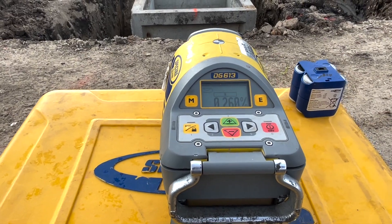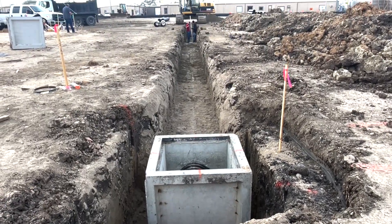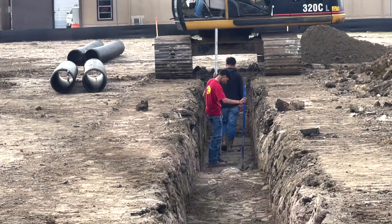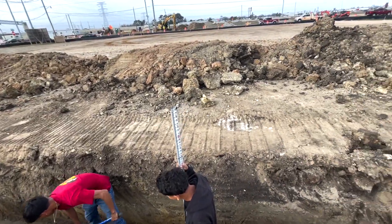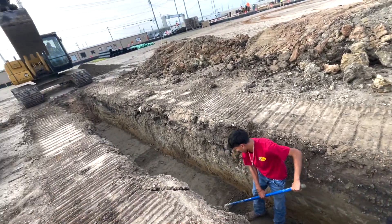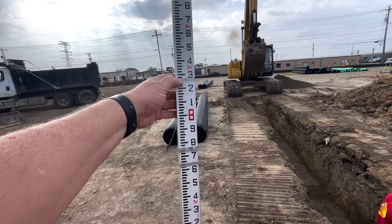We set our flow line, measured down, and then the stick the guys are using right there is going to have several marks on it. Let me grab it to show you. The top mark is bottom of the ditch.